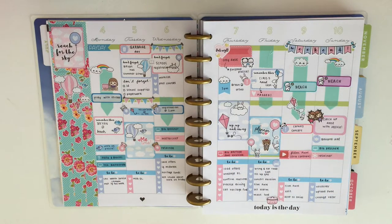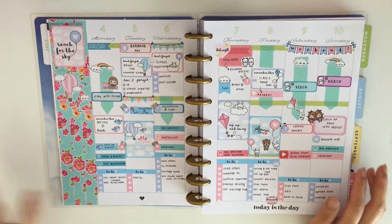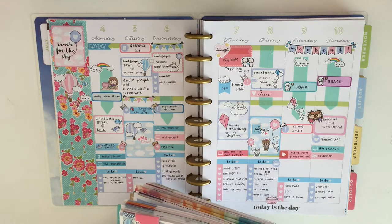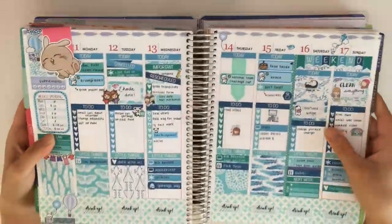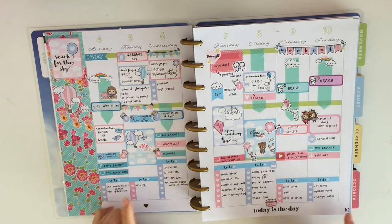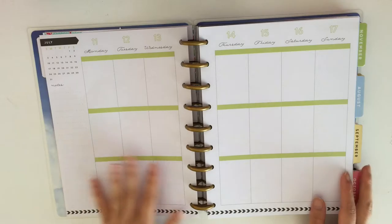Hi guys, it's Mei. I'm back with another plan with me and this time it's in my happy planner. I am using my happy planner for memory keeping, so the week I'm doing a remake on is from my Erin Condren — it's this one right here. I did do a plan with me for this one, so if you want to check it out I'll put it in the link below.